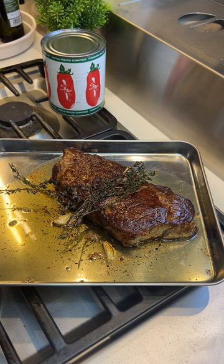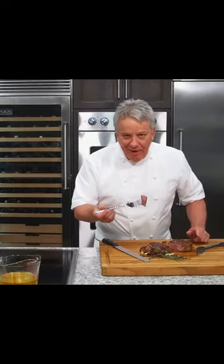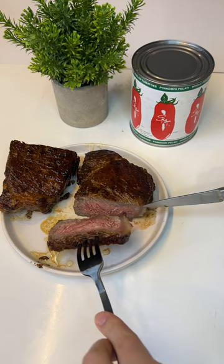Beautiful. Bon appétit. Bon appétito — I've been watching too much content. Let it rest for about 10 minutes.